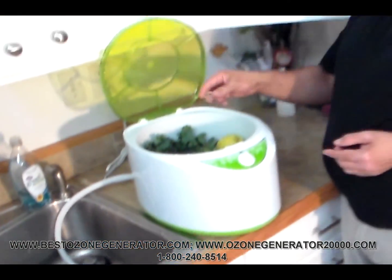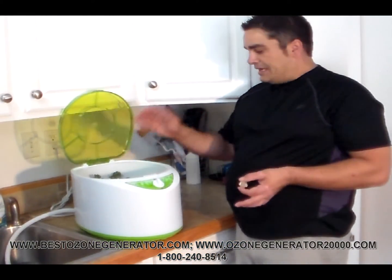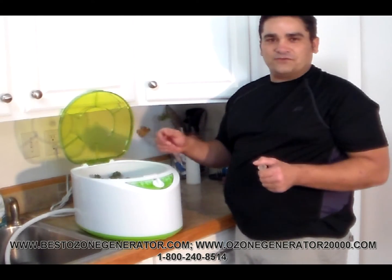When it's done, dry your fruits and vegetables — they're now sanitized. The fruits and vegetables will last a lot longer and they'll be pesticide free, so you and your family can have healthy and safe food.